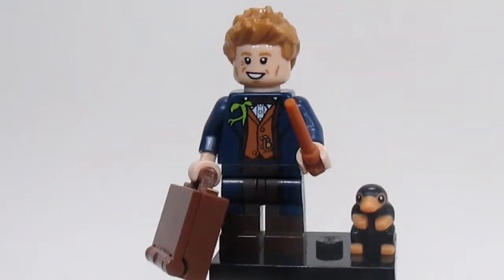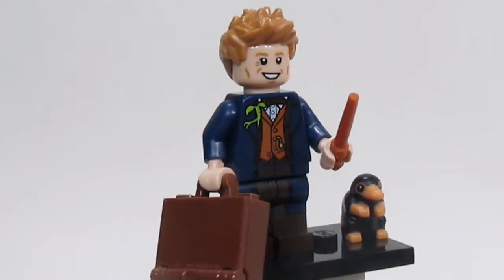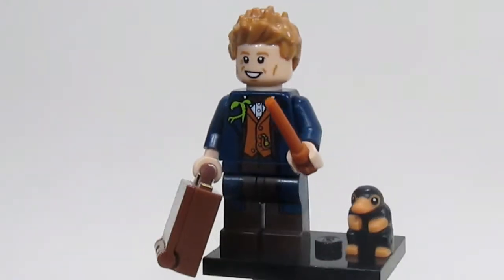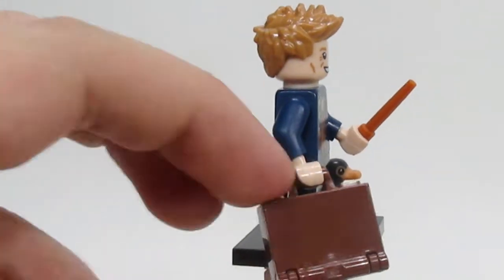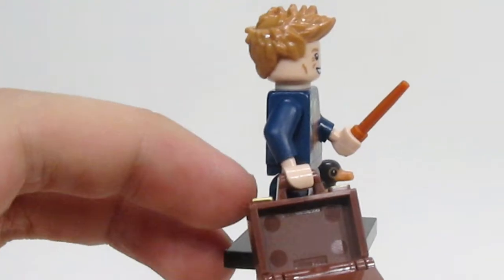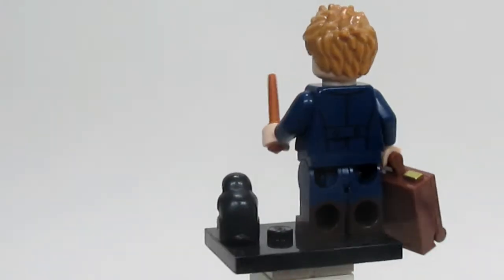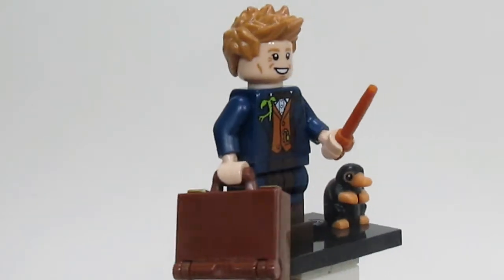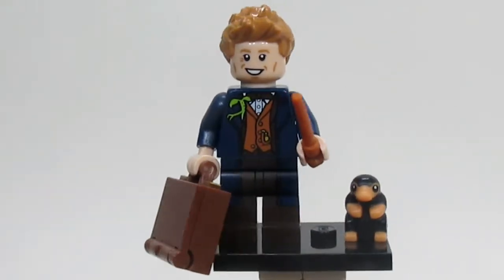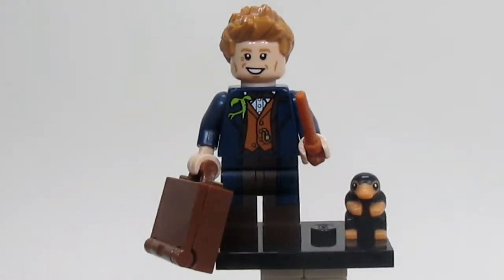Next up is Newt Scamander, and he is one of my favorites in this series. I think it's because of the torso — it looks so accurate to the movies. Newt also comes with a suitcase that can be opened up, which is a new piece. He also comes with the Niffler, which is a nice inclusion. Seriously, my favorite character in this series is Newt, and he's not even that rare.